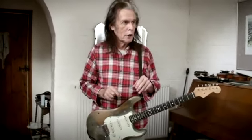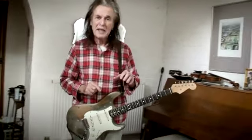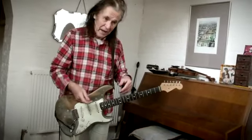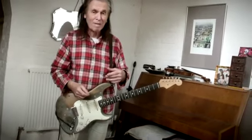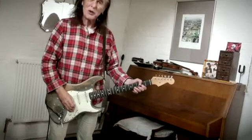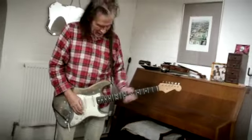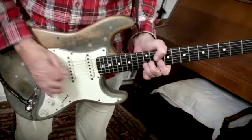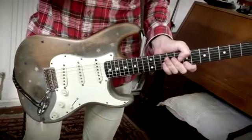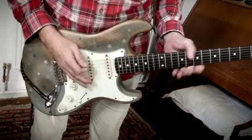It just had that bluesy togetherness and untogetherness — that was really nice, I always enjoyed that part. After that it goes into the solo, and that was just a Chuck Berry type thing on D. I did all the noises after that, which isn't awfully interesting.